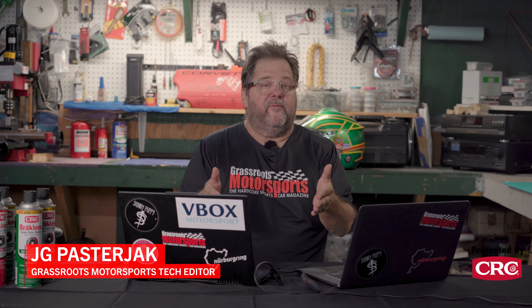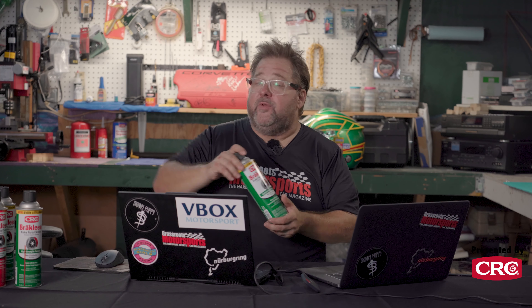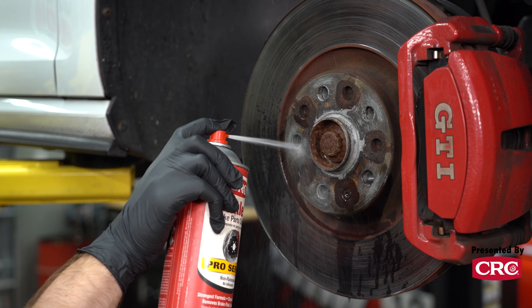Of all the cars that we've tested recently, this one more than any other garnered a lot of attention from civilians — folks at gas stations, folks at grocery stores that just either knew it was something special or thought it was something a little out of the ordinary and wanted to know more about it.